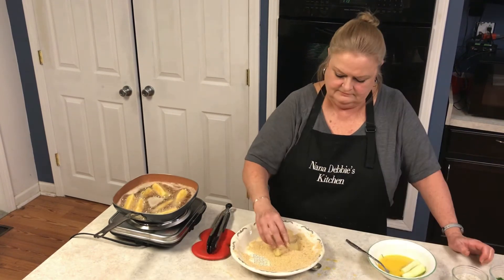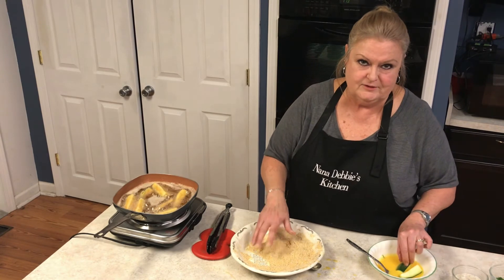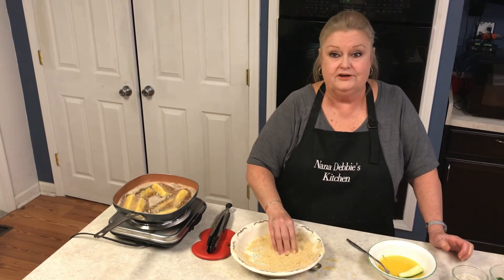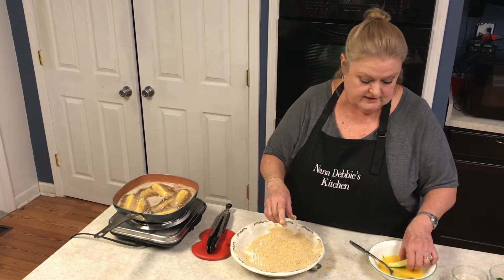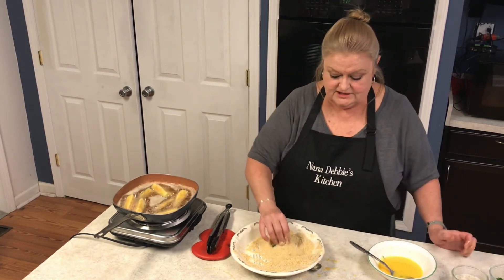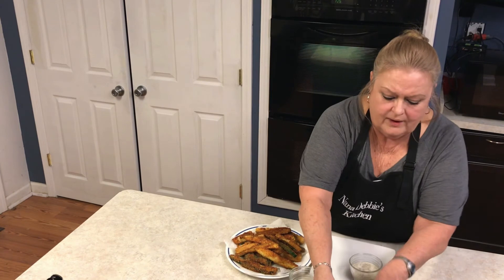My husband — don't tell anybody — he doesn't cook much anymore, especially since I'm retired, but he can cook. He's actually a really good cook. I'm not just talking about the grill — he can go over to that stove or oven and cook. He can make some delicious from-scratch brownies.